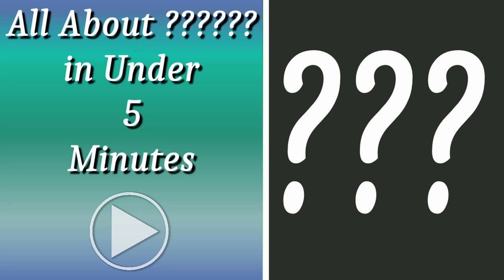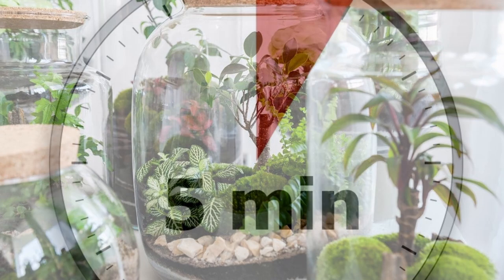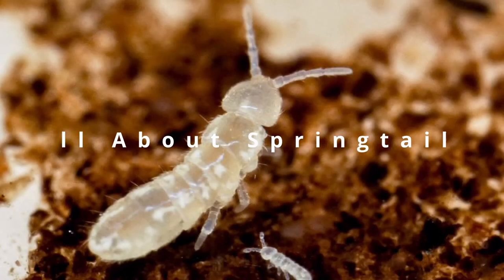Welcome to my series of All About, where I attempt to deliver as much useful information about a subject relating in some ways to the hobbies of animal care or terrarium building in under five minutes. This one is all about springtails.